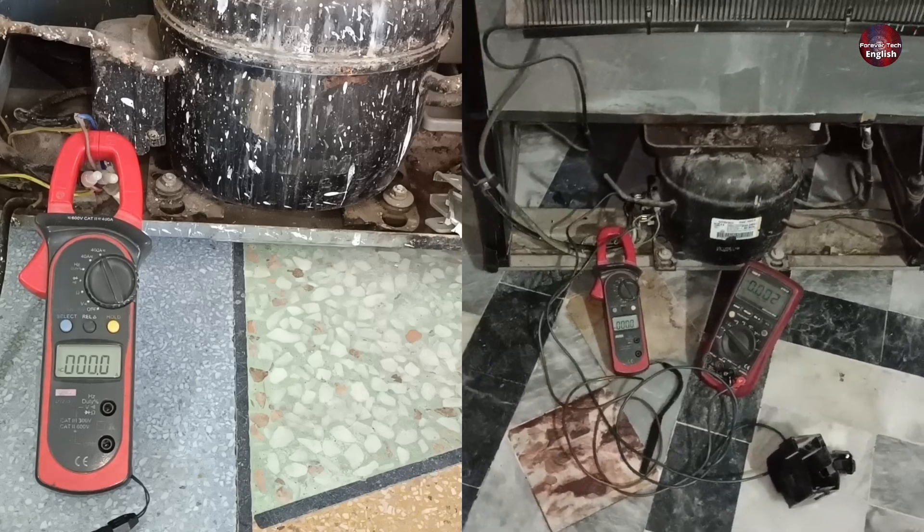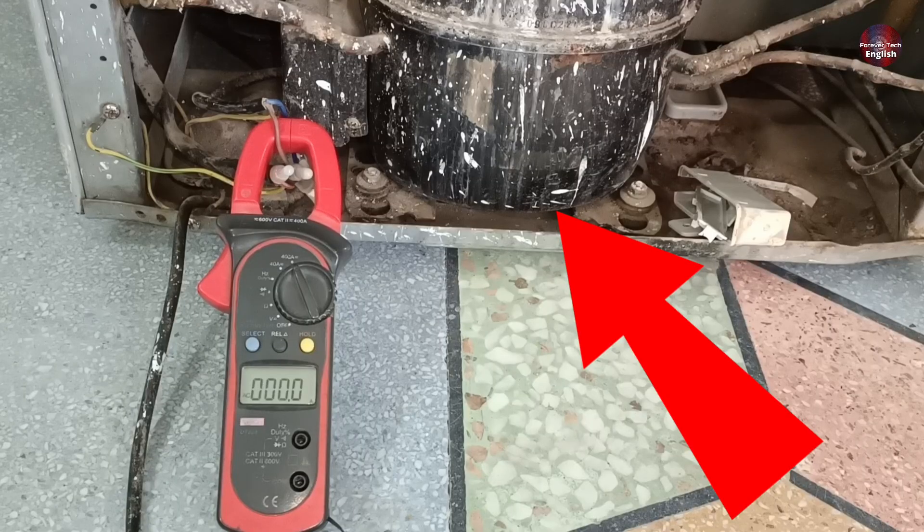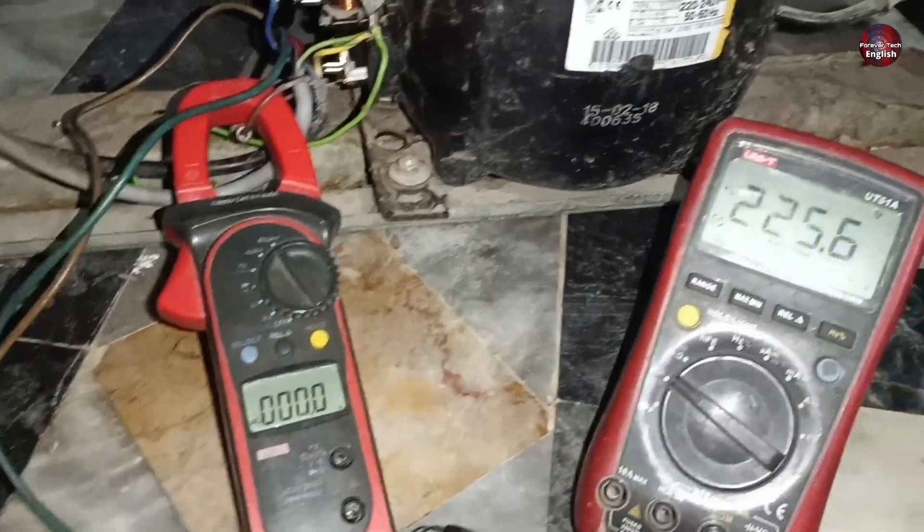I have two refrigerators with the same problem, but the solution I found for both of them is different. One refrigerator is this one, and the other I fixed at the customer's home.